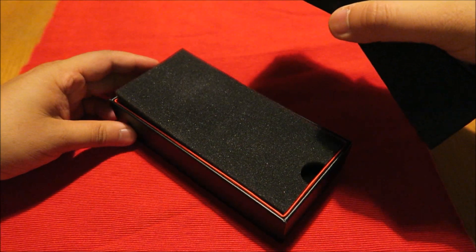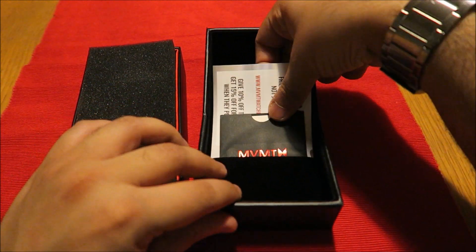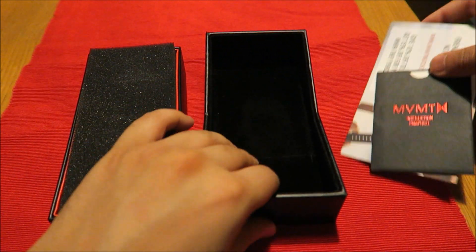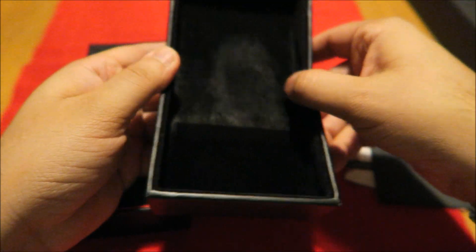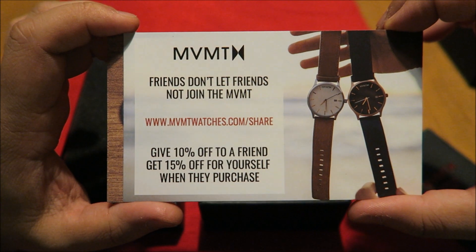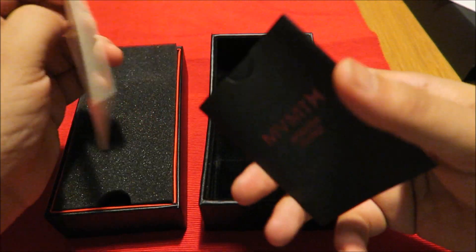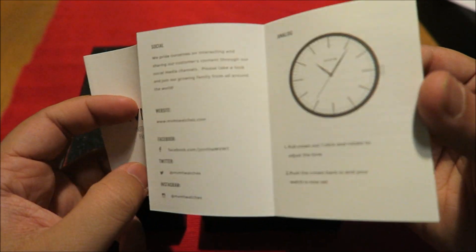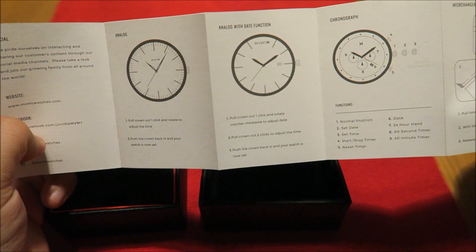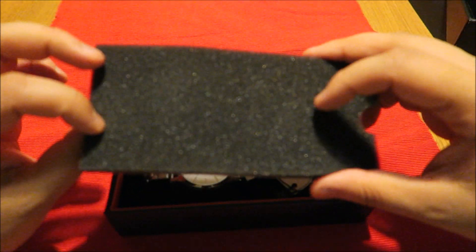So first of all we have these goodies — let's see what we get. I really like this nice suede velvet type feel on the inside. There's an MVMT.com card — share and get 10% off — and a standard MVMT instruction manual. Right, let's get on to the watch itself.